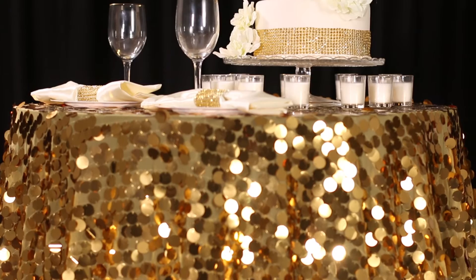Hello, thanks for tuning in to CV Linens video channel for your most up-to-date linen and special events decor trends. Today we'll be exploring one of our most popular linens, Payette sequins.